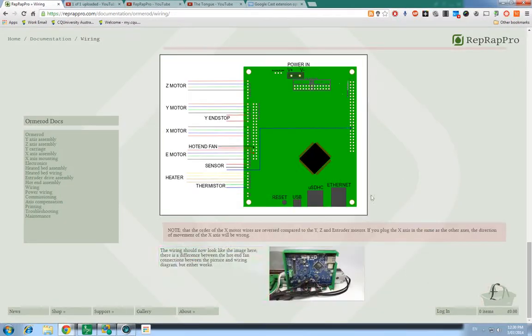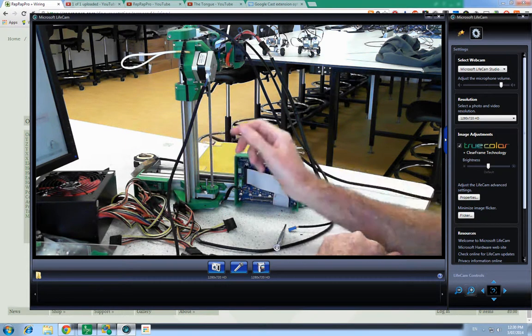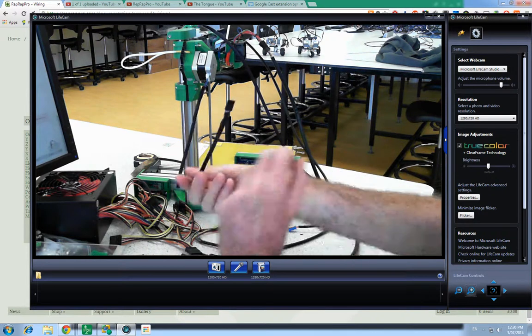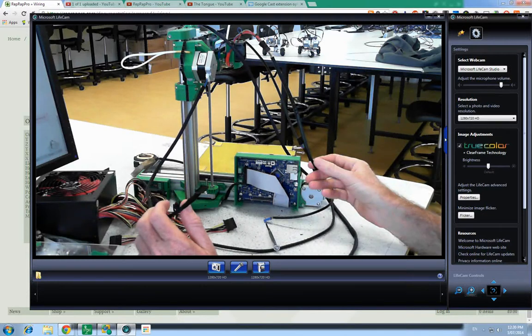Wiring the Duet. We've got the X axis, Z axis, and Y axis.